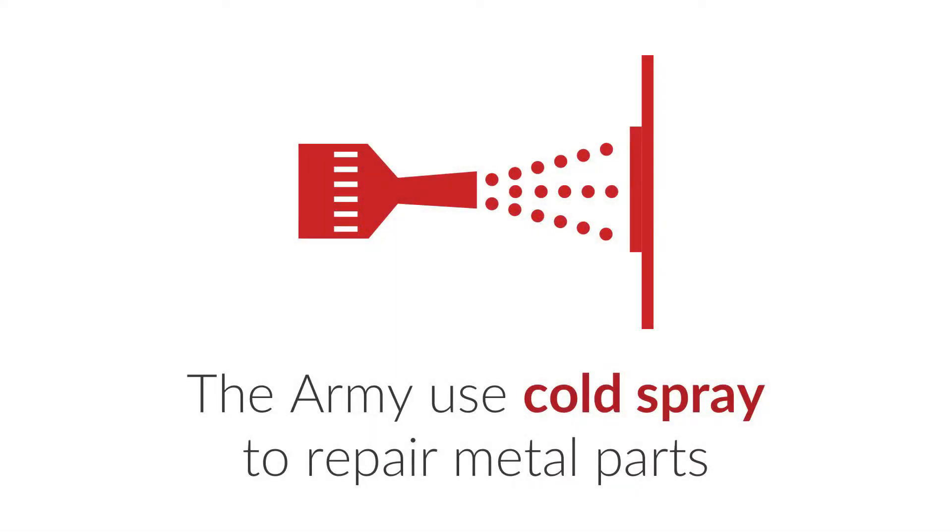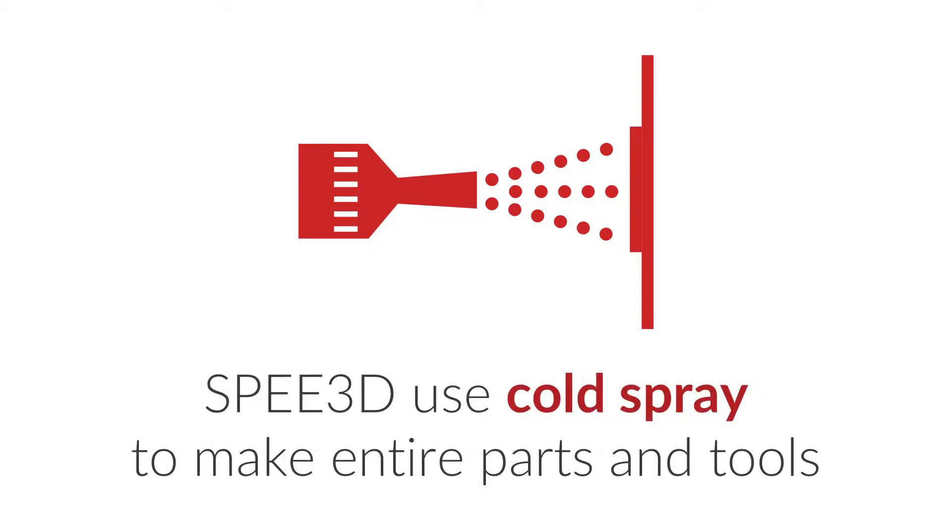When it comes to repair of metal parts, the Army are already using cold spray technology for repair with great success. Speed3D, however, have developed an entirely new way to use cold spray technology for a completely different purpose: the 3D printing of entire new parts.